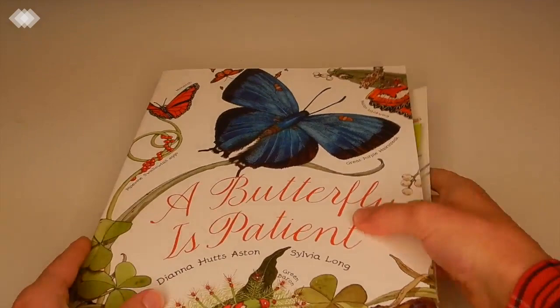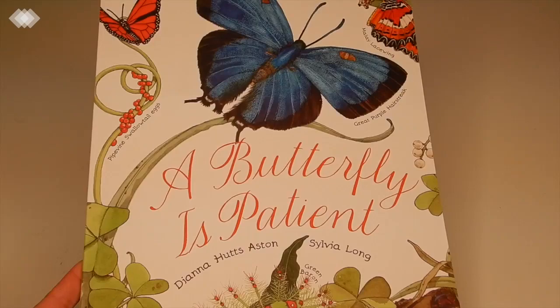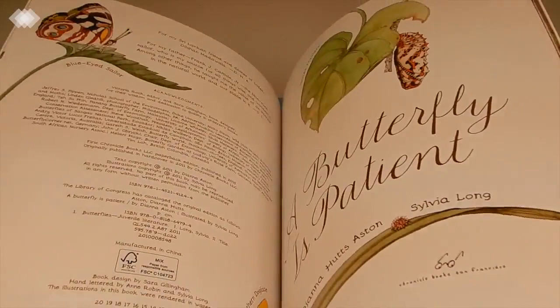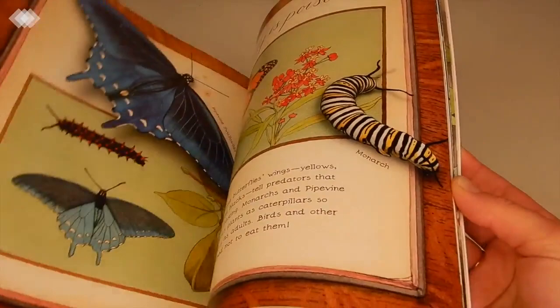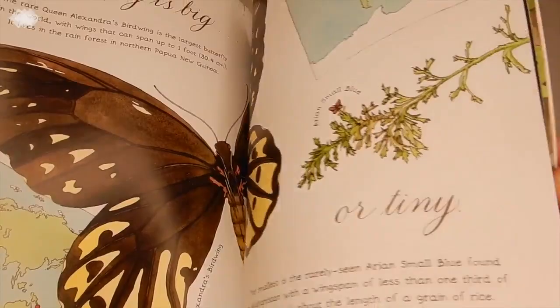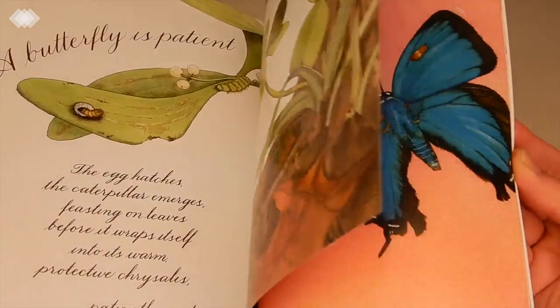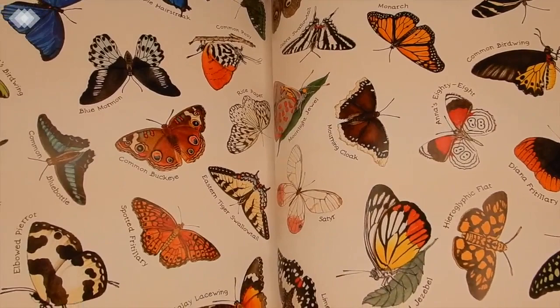For our bugs and insects unit, the first book is A Butterfly is Patient. We're big fans of all the books by this author and illustrator. We checked it out from the library last year and liked it so much I decided to buy it. It's wonderfully illustrated and filled with facts about different species of butterflies. It also covers the butterfly life cycle at the end, with a beautiful last page showing a bunch of different species.